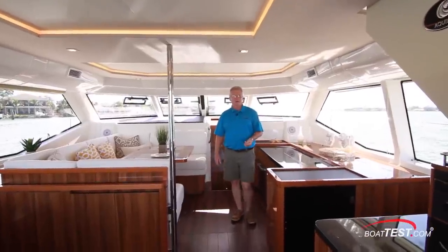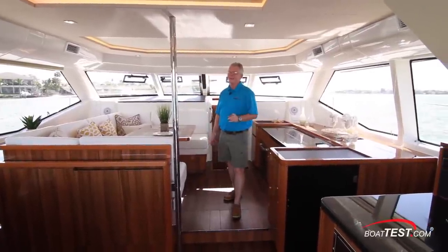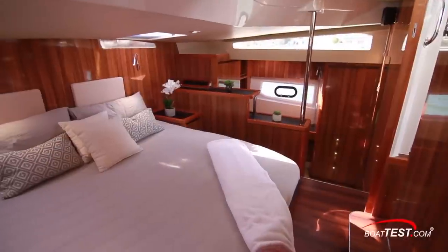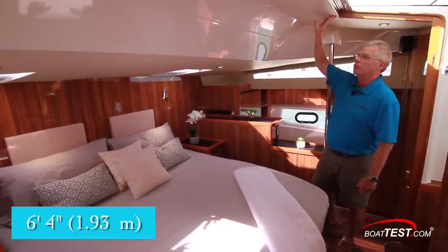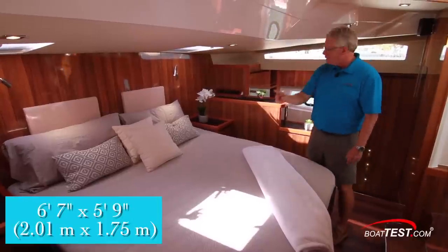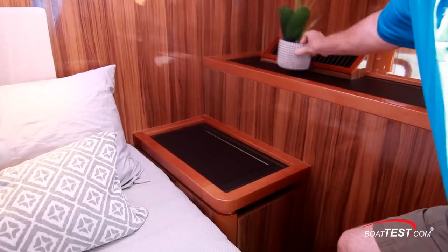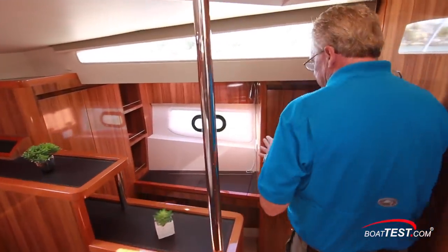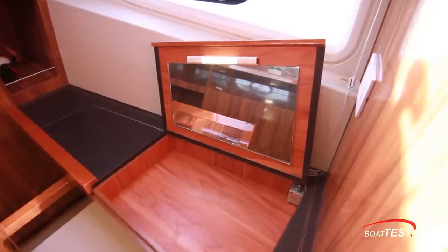On a catamaran, accommodations typically consist of a cabin in each hull — one may be bigger than the other for the master — but that's not the case on the Aquila 44. All the way up forward we have a full beam ensuite master stateroom. Beautiful accommodations with six feet four inches of overhead clearance, decreasing slightly as we move forward. The island queen berth is right in the center at six feet seven inches by five feet nine inches, with several storage compartments under the mattress and storage to the nightstands on both sides, high and low. Over to the starboard side there's a bit of an office space with a desk and storage underneath, which can also be used as a lighted vanity with a mirror underneath the hatch.